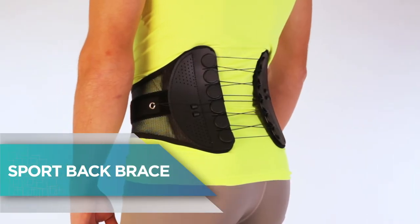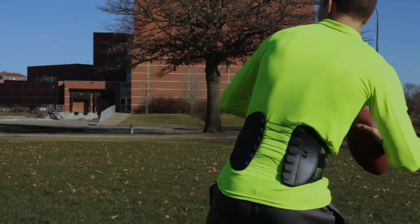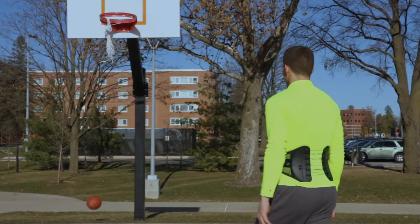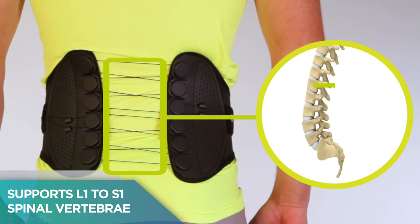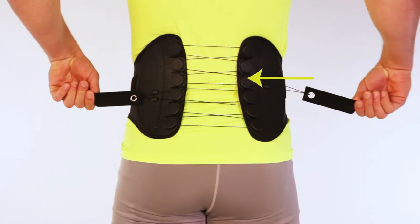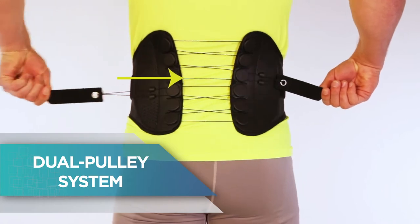Sport Back Brace by Braceability. Perfect for everyday use, exercise and sports. Supports L1 and S1 spinal vertebrae. The dual pulley system offers therapeutic compression.